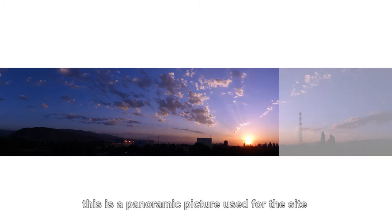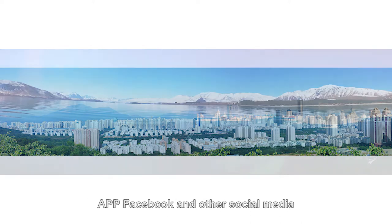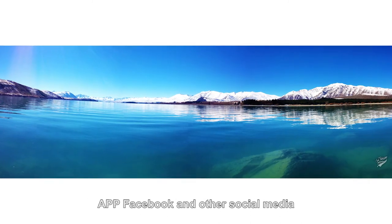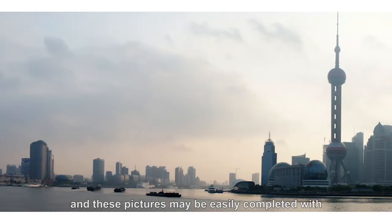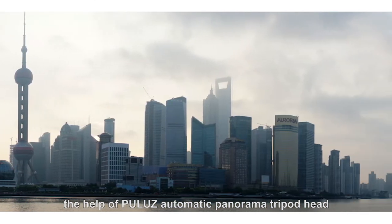The contents of multiple images are allowed to be integrated and shown in a single picture. This is a panoramic picture used for site apps, Facebook, and other social media. These pictures may be easily completed with the help of Polo's automatic panorama tripod head.